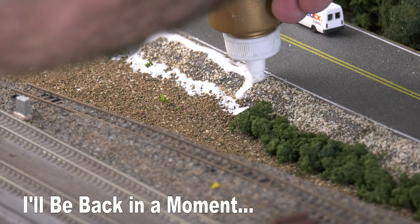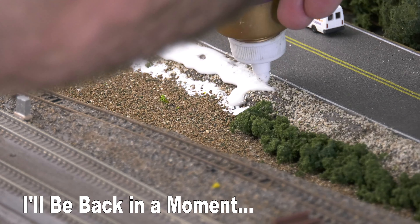So here's the diluted glue — it's white glue with water, about 50-50.